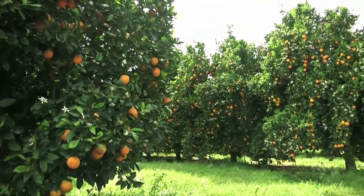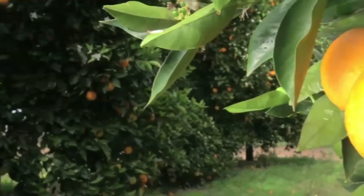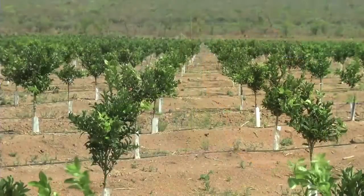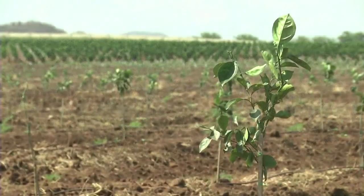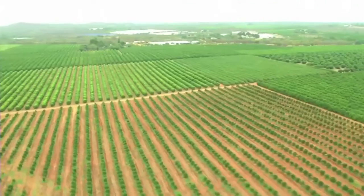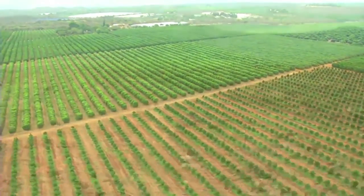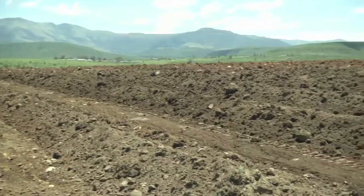Once they have been planted, citrus trees will be producing fruit for up to 30 years and they need to produce enough fruit of good enough quality. You get a chance to plant an orchard only once in this time and it is worth doing well. Once the planning has been done around what will be planted, where it will be planted and how the orchard will be laid out and orientated, we need to start preparing the orchard and get the trees into the ground.